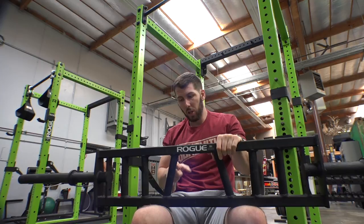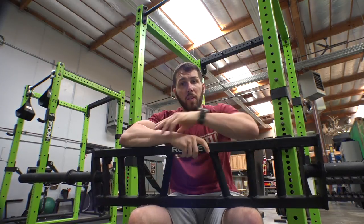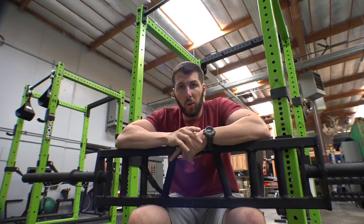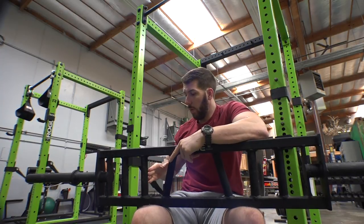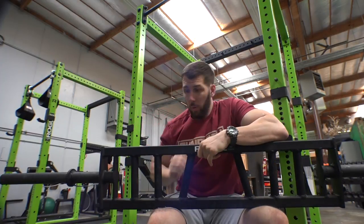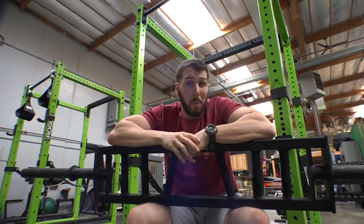This is the Rogue MG2 — I like it. I really like these two outer handles, but I'm not a huge fan of the inner handle. I think it's a little too narrow for me and puts my wrist in a weird position. I've used some multi-grip bars where the inner handle is a little wider and more angled, and I kind of like those a little bit more.